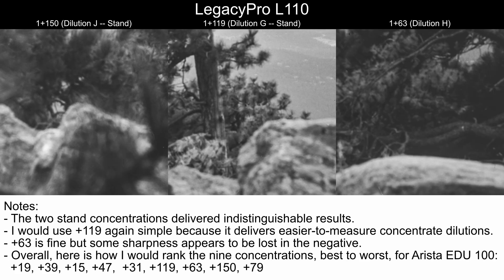Going to the unofficials, the two stand concentrations delivered indistinguishable results — if you handed me a negative and said it was developed with one or the other, I could not tell you which was which. I would use plus 119 again for stand development simply because it delivers easier-to-measure concentration dilutions. If you're developing four rolls of 35mm in a 1,200ml tank, 119+1 is 120; 1,200 divided by 120 is 10 — you need 10ml of L110. For a 600ml tank with two rolls, you need 5ml. For a single roll in a 300ml tank, that's 2.5ml. Very easy math. For an eight-roll 35mm tank at about 2,400ml, you need 20ml of concentrate. Plus 119 just makes the math very simple.